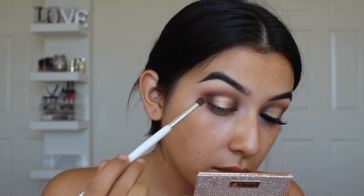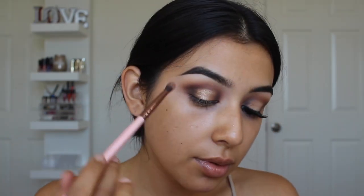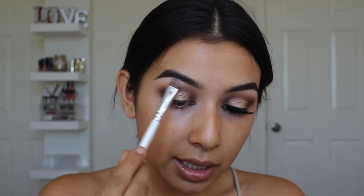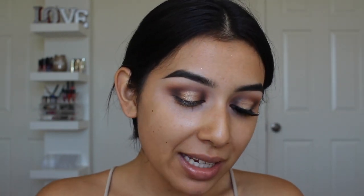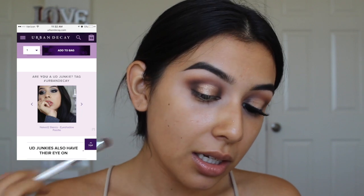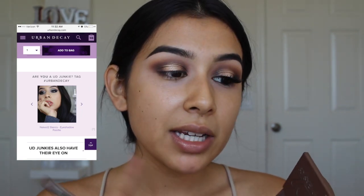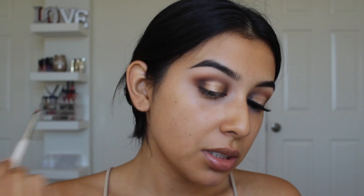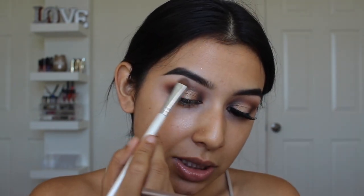Now that the center is on, I'm taking a little bit more Central Park and applying it on the outer corners with the bigger fluffy brush, giving some flicking motions, then taking another blending brush to smooth it out. To highlight my brow bone, I'm going to take a bone flesh-tone matte shade from my Naked 2 Basics palette. Fun fact — if you go to Urban Decay's website and scroll down on this palette, you can still see my little face there from when they featured my picture back in May.